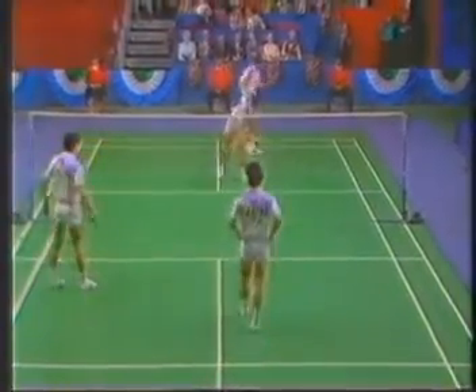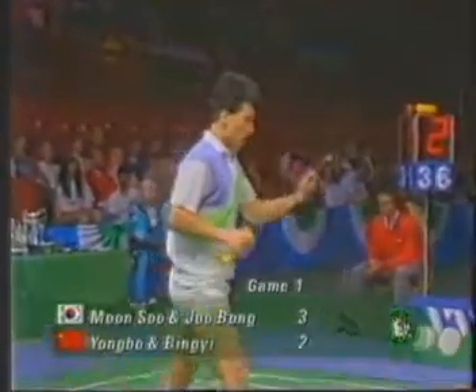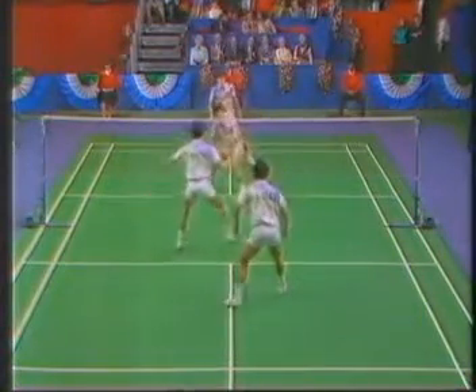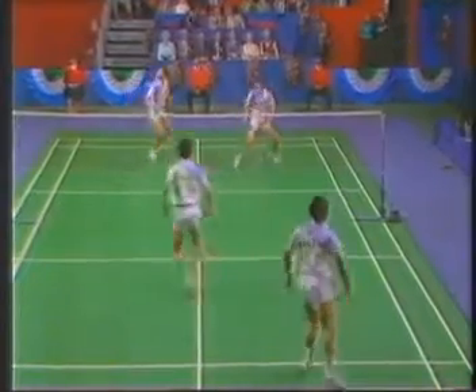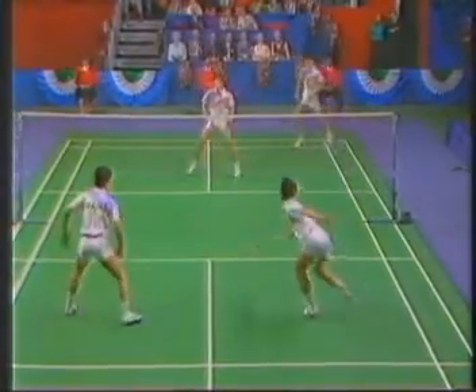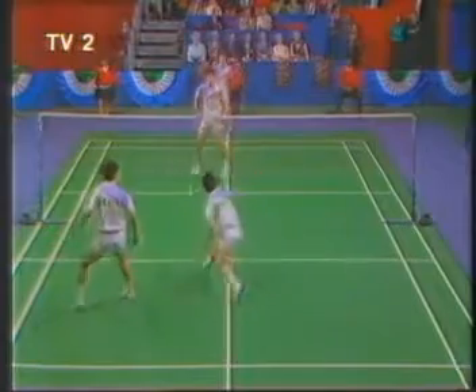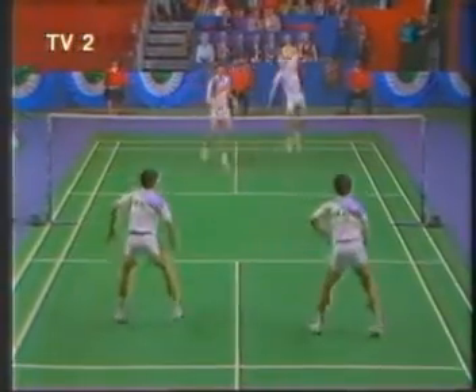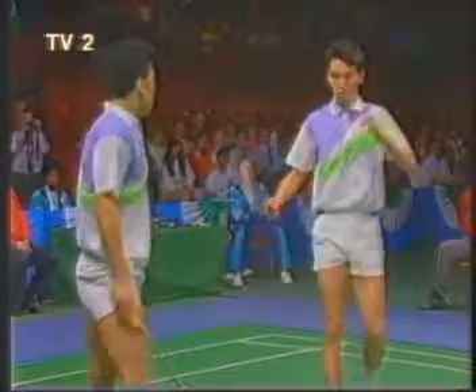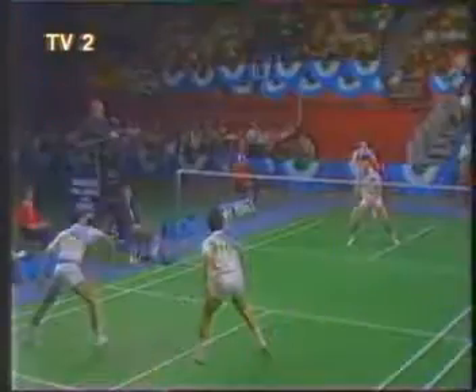Very precise judgment by Li Yongbo. Oh, what subtlety. The brush of the shuttle totally changed the angle.